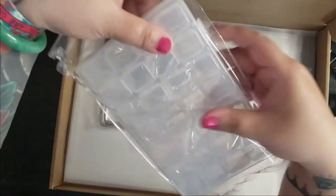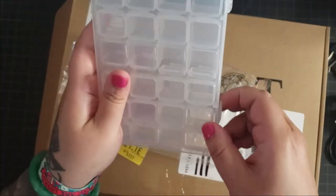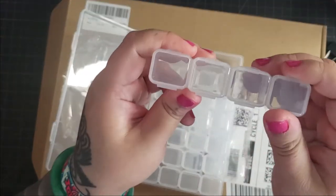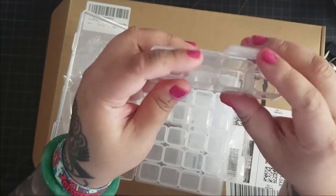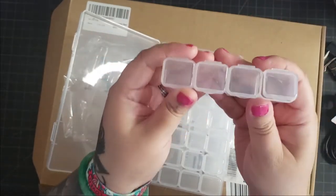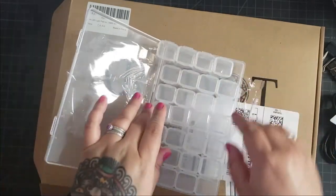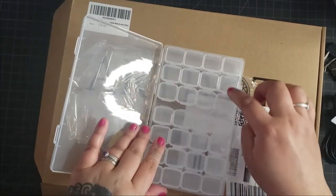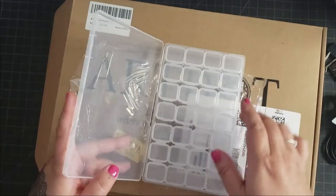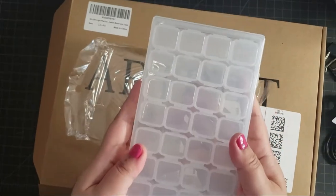We also get a 28-piece container. There are four sections that are connected, and you can basically open up each section individually, so you can use this when you're kitting up your diamond painting or prepping for diamond painting. You'd pour the drills in here and label them accordingly. There are seven rows of those four, so 28 sections total — that's really good if you're doing a smaller diamond painting.